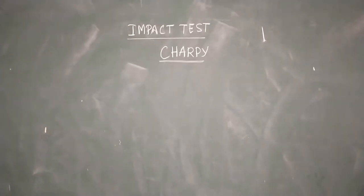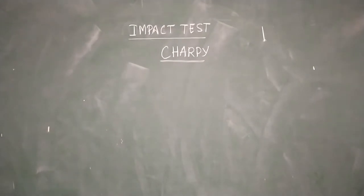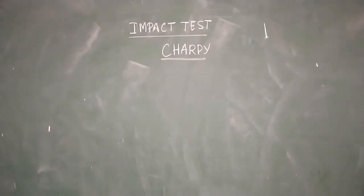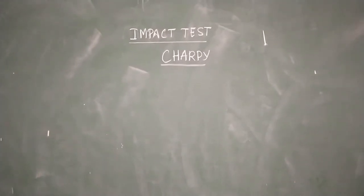Good morning. Today's experiment is related to the impact test by the Charpy method. Let us see the striker of the Charpy method.